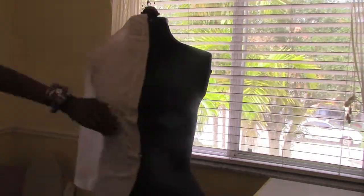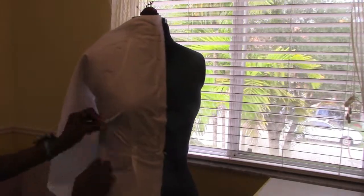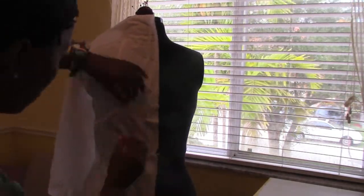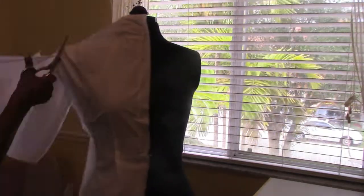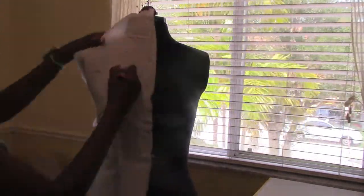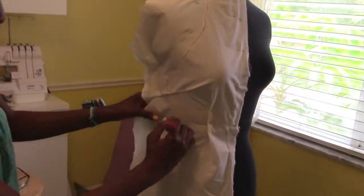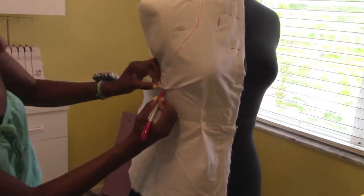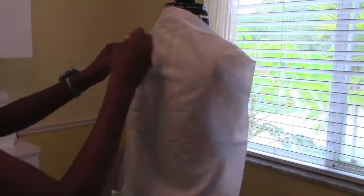Then we're gonna grab our Sharpie and trace our draping tape. Now we're gonna do the same thing for the back.